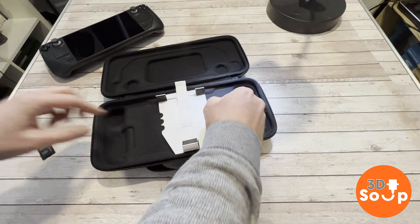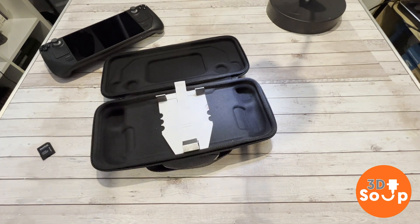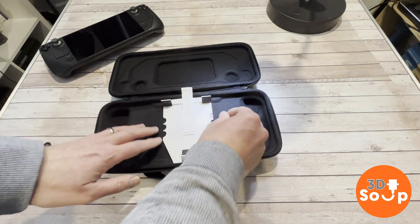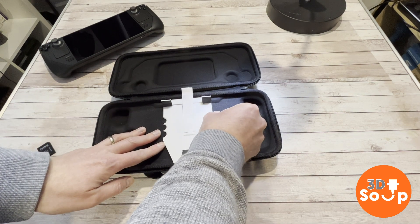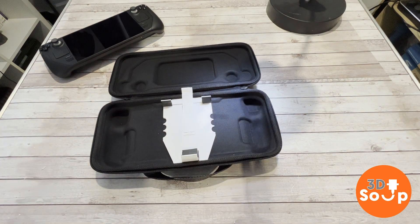The lifesaver is available in several different flavors. This particular one I printed has got SD card storage — each one of those little arches holds an SD card, so it holds six SD cards, plus one in the Steam Deck itself. You've got more than enough storage to last you as many flights as you need.